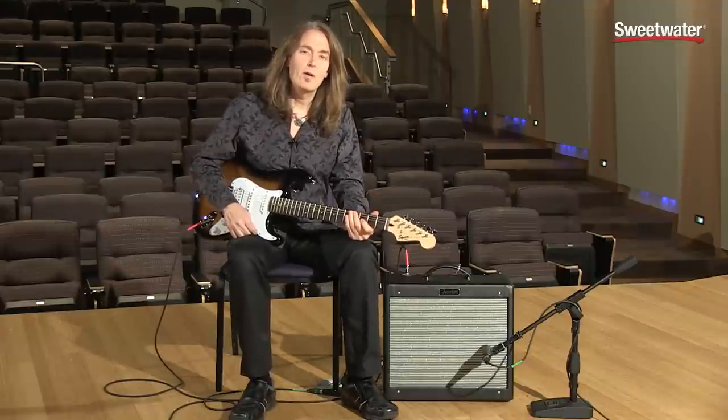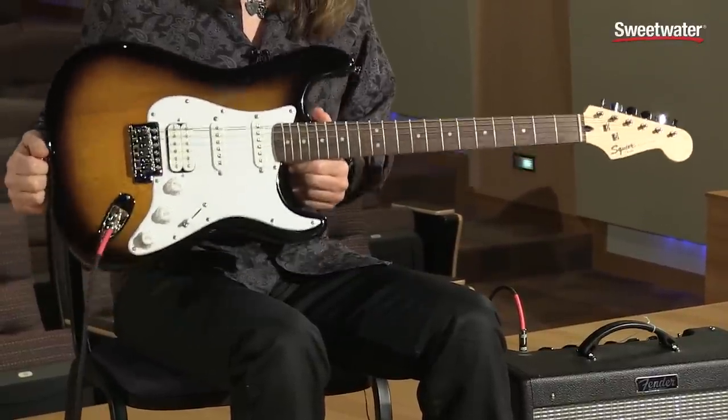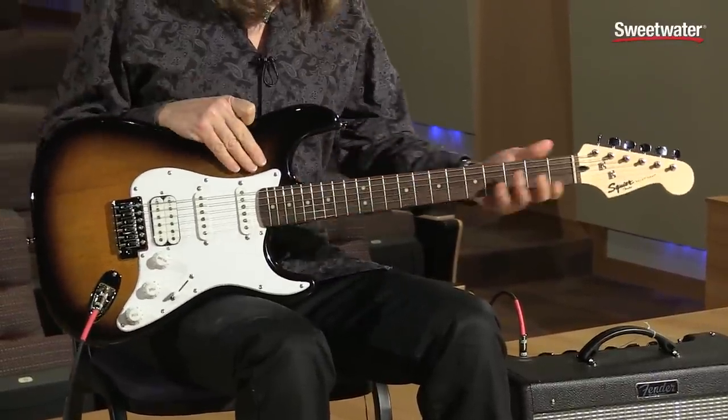Hi, I'm Don Carr and this is the Squire Bullitt Strat. This is the perfect first electric guitar. It's very lightweight, it's really comfortable, really easy to play.